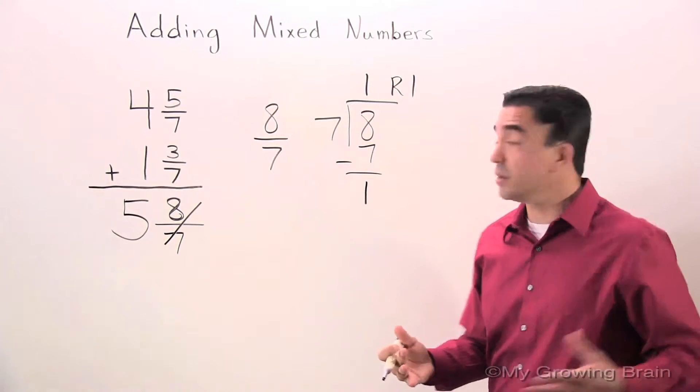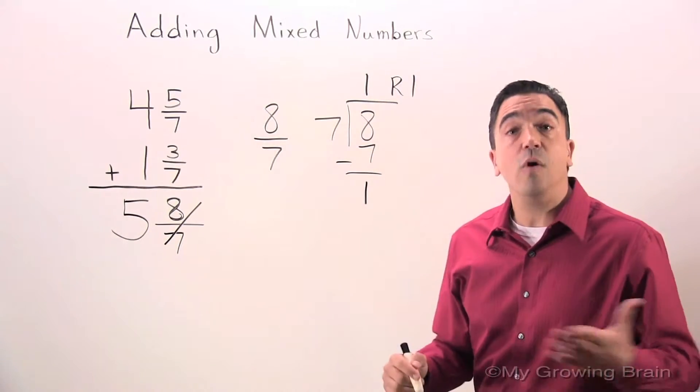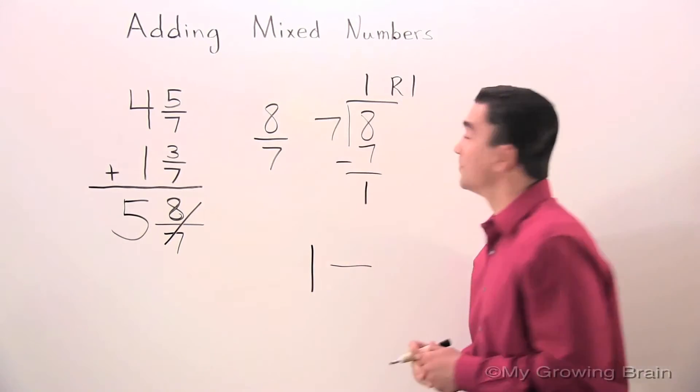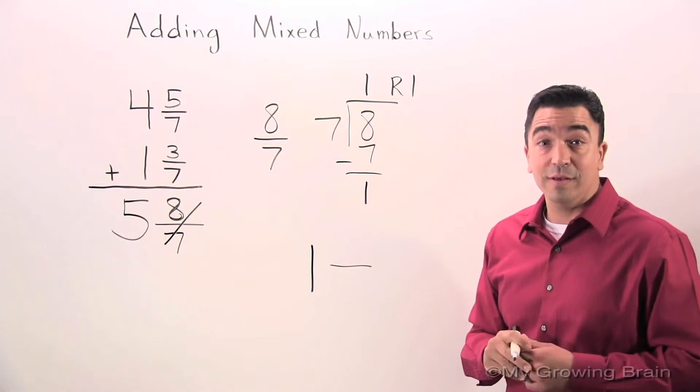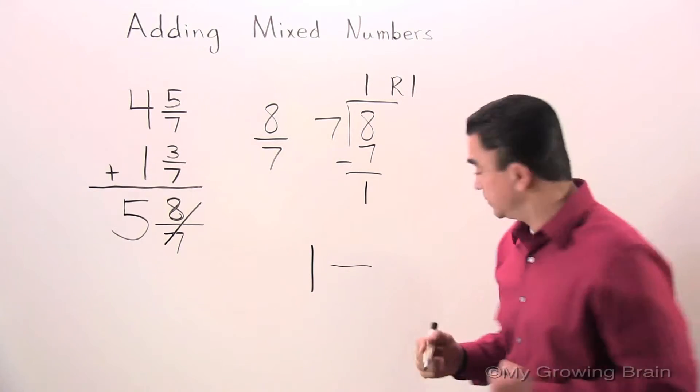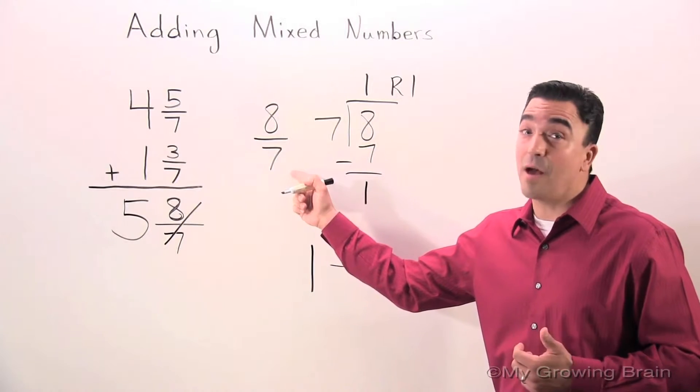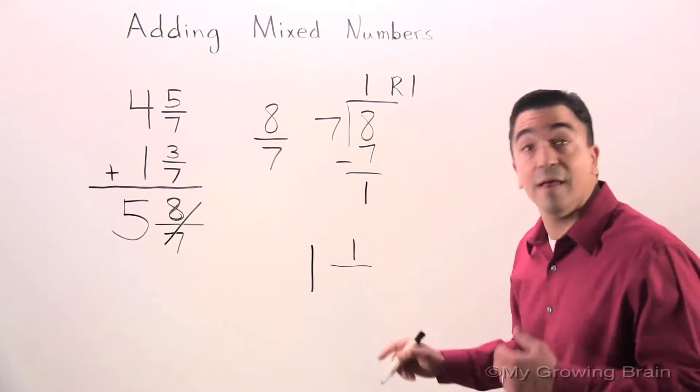1 remainder 1. Now 1 is a whole number. The 1 is our numerator. The denominator stays the same: 7.